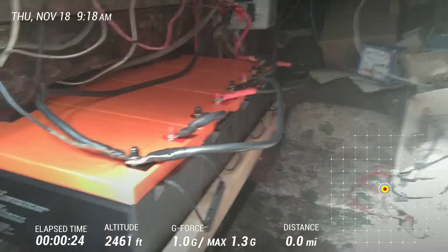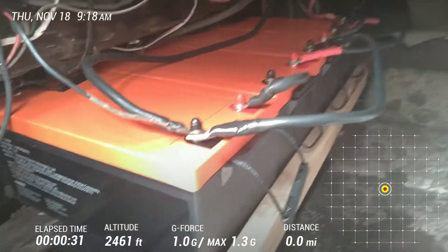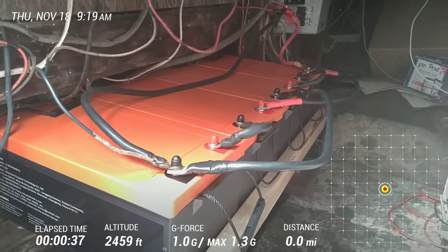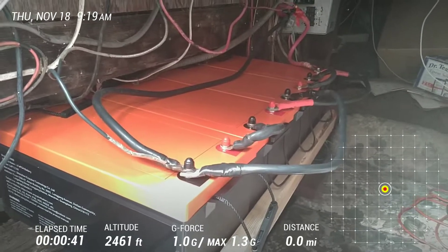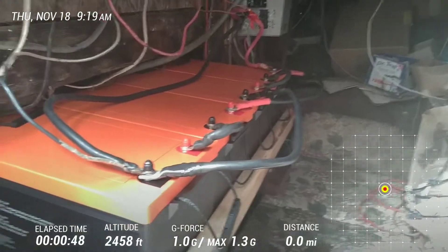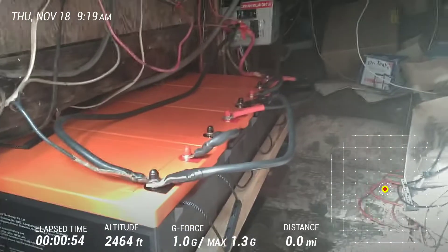The one thing that concerned me was one of the times when I charged them all the way up with the generator — which it's doing right now — the voltage inexplicably shot up to 34 volts on my meter, which prompted me to immediately shut off the generator. This is a 24 volt system and it really doesn't want to be operating above 30 volts.